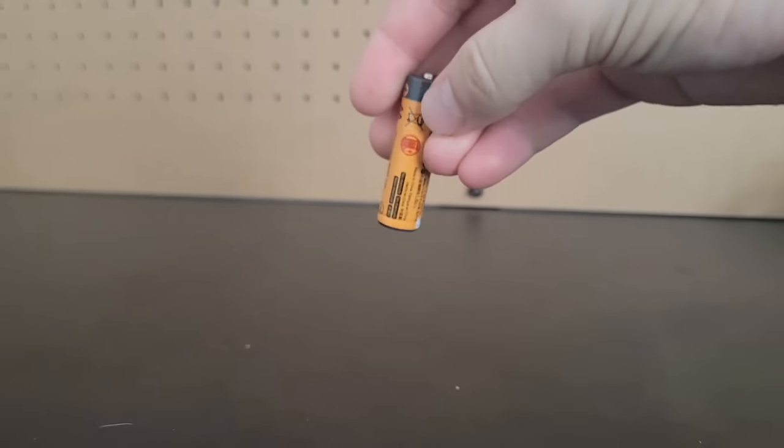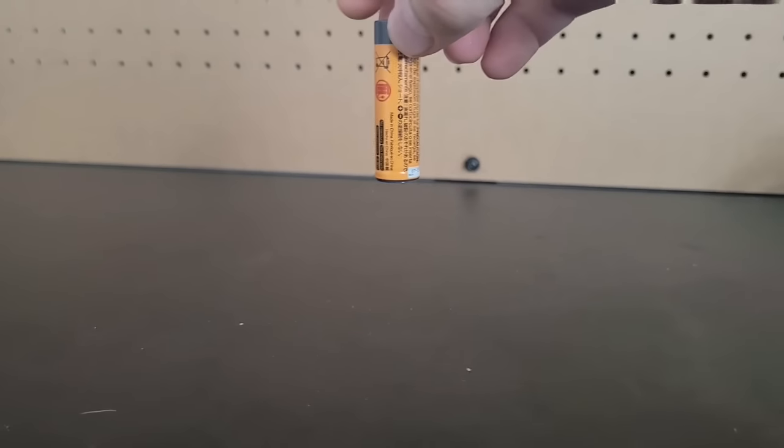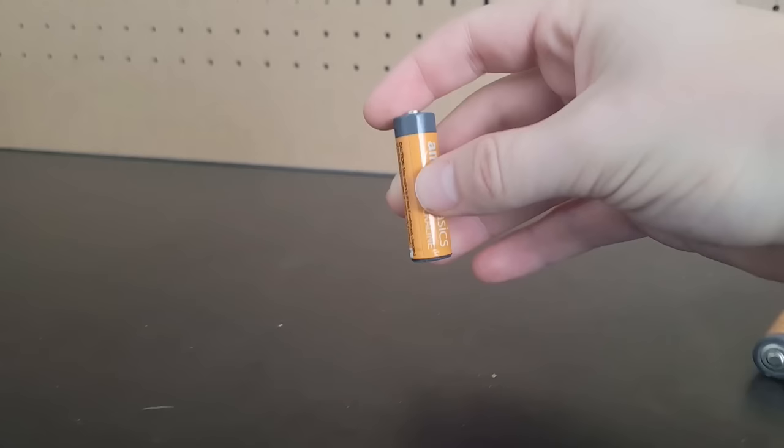These two alkaline AA batteries look identical but one of them is dead and the other is full. I know this because when you drop the dead battery it is much bouncier than if I drop the full battery.